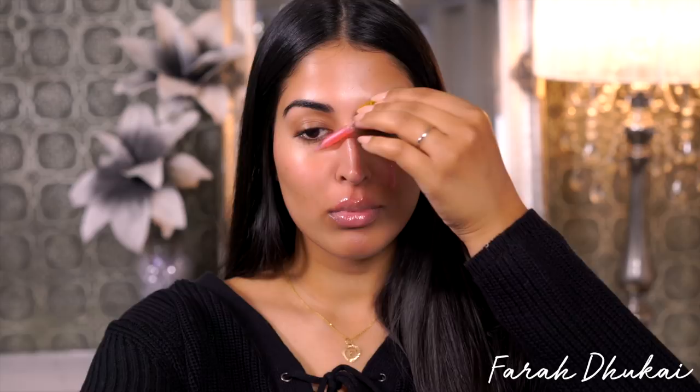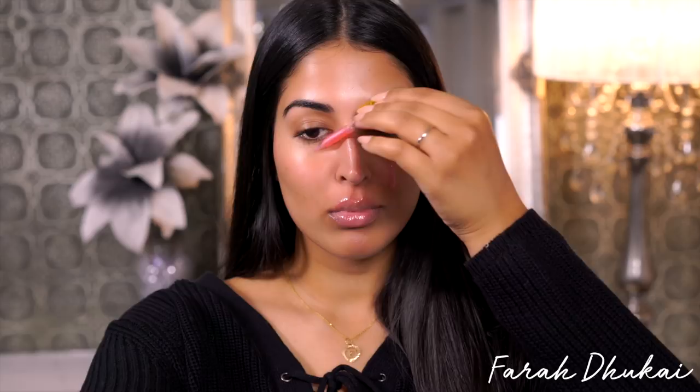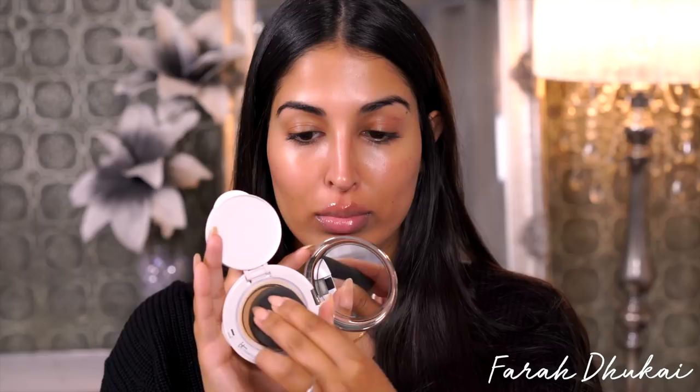I'm gonna start off by priming my skin. I'm using my Farsali Unicorn Essence and just massaging this onto my skin. For foundation I want to use something very lightweight, so I'm using the IT Cosmetics Confidence in a Compact in the color medium, and I'm just taking the rounded butt of the Beauty Blender and pouncing this all over my face.